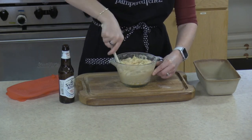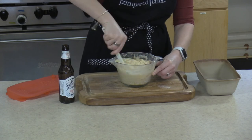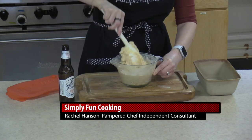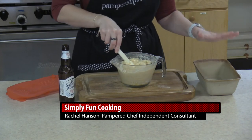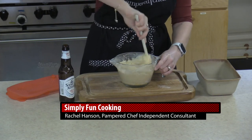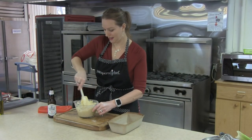Beer bubbles up when you pour it, and adding it slowly just helps you keep control. We're going to mix this up and then put it in the stoneware loaf pan. I love using stoneware to bake because nothing sticks — it comes out real nice and golden brown all the way around.